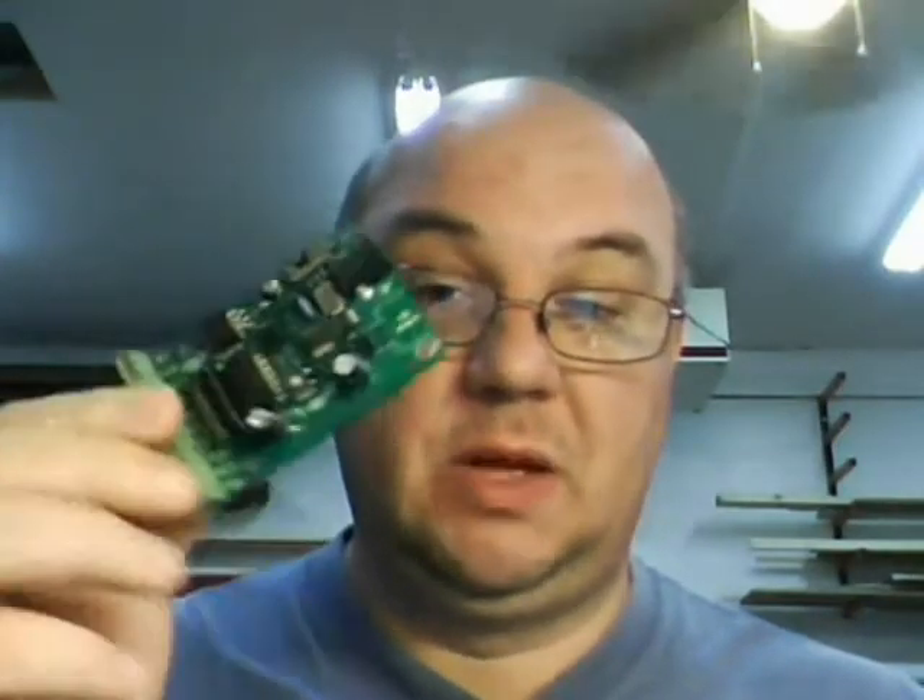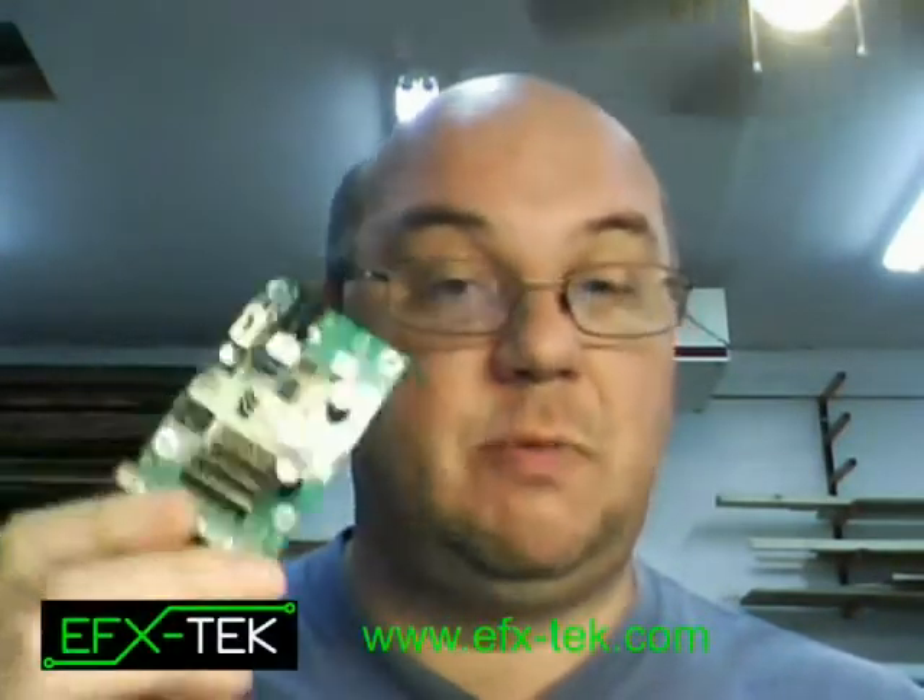Hi there. Today I'm going to talk about motion detection for props. As many of you may or may not be aware, I like to use this. This is the Prop 1 from EFX Tech.